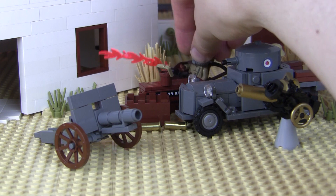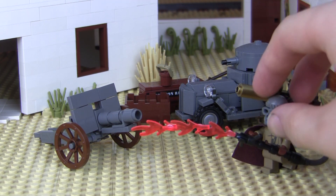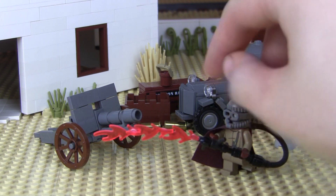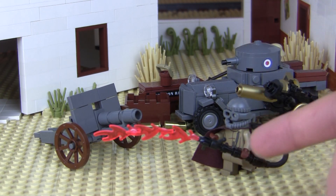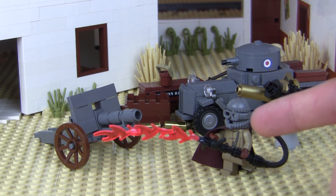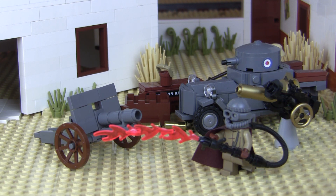A fan also sent in this awesome flame trooper. I had to put some fire on it because you've got to have fire on the flame trooper — it's the coolest thing. Shout out to you, my man — thank you for sending this in. And thank you to everybody that sends in fan mail. It's very humbling to see you guys take the time to not only send me something but to write handwritten letters. I have a whole box of them and I keep every single one.